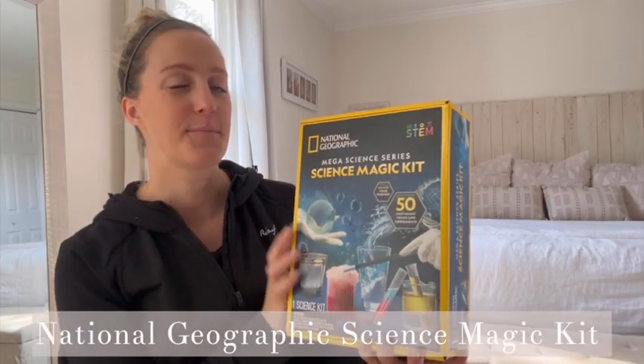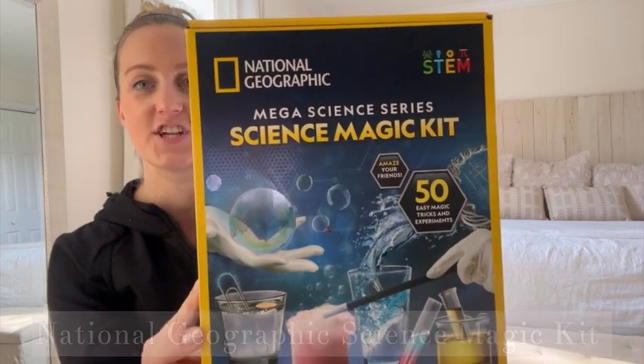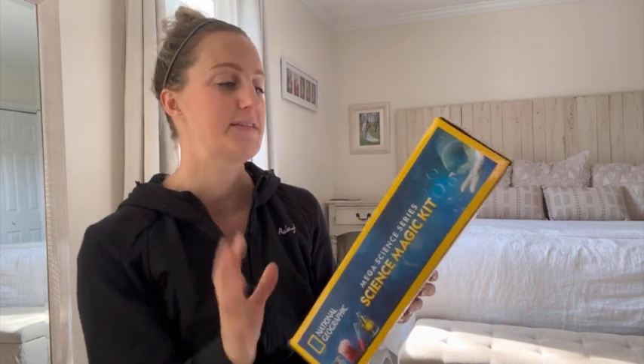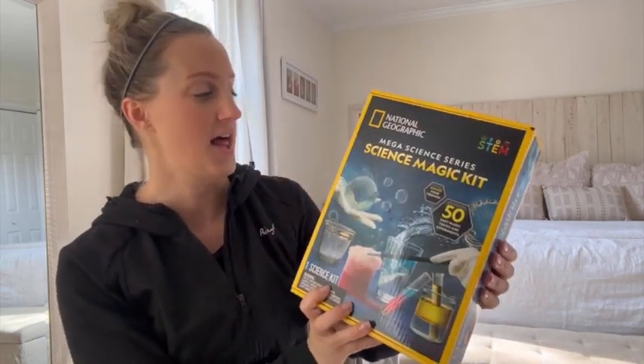Hi guys, it's Leah and I'm going to do a quick review on this Mega Science Series Science Magic Kit by National Geographic. It has over 50 magic tricks and experiments. My youngest daughter got this for Christmas and she loves it.